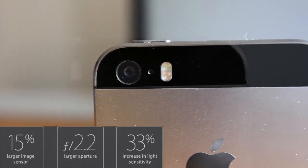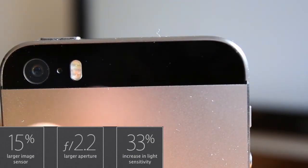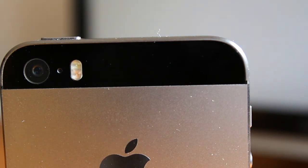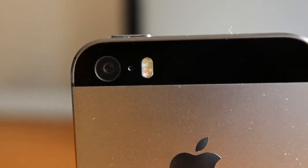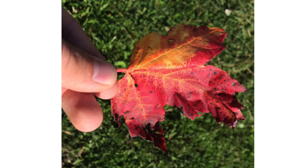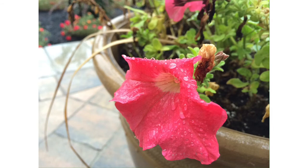The rear-facing camera has also welcomed some brand-new changes. It still produces 8-megapixel images but has a larger aperture at f/2.2, allowing more light in, and a 15% larger image sensor. This produces better quality images, and thanks to the new dual-tone flash — capable of producing both cool and warm temperature light — you'll get the perfect combination depending on your setting. Let's take a look at some unedited shots on the 5S.